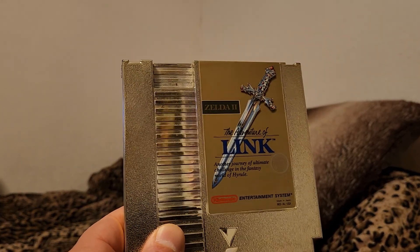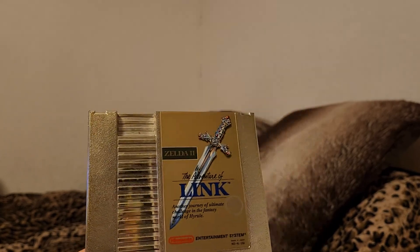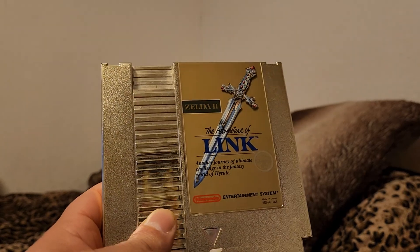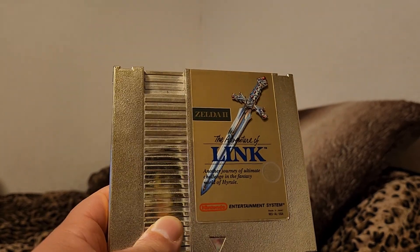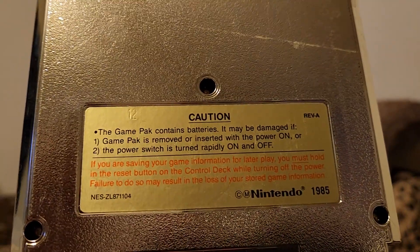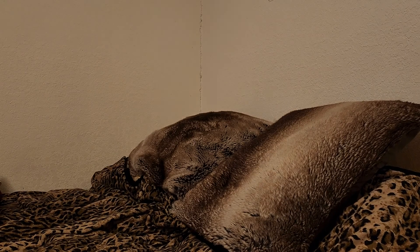Got this from the same shop — Zelda 2: The Adventures of Link. What an excellent game. Pretty sure this has the save functionality in it too, the save battery, because it does feel heavy like the other one. This also has the number stamped into the back, which denotes that it is in fact real.